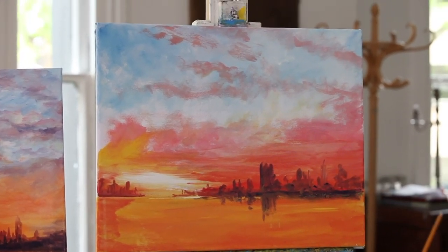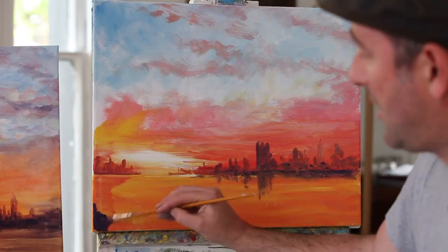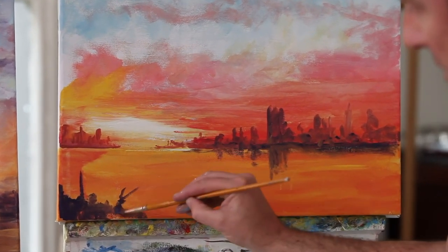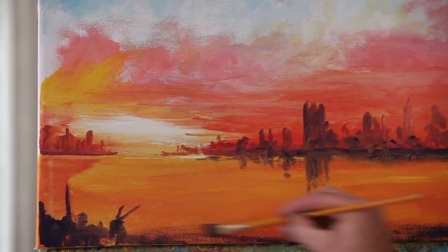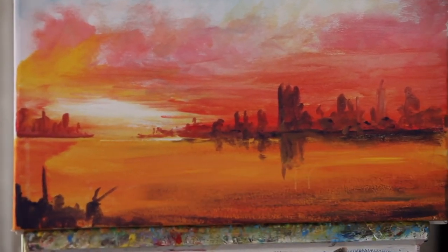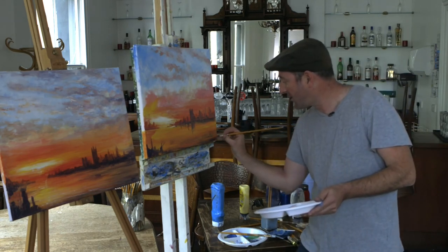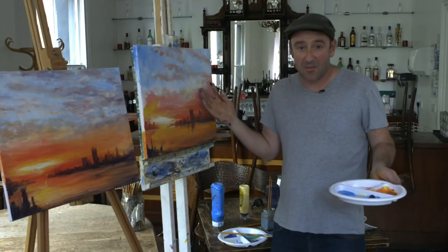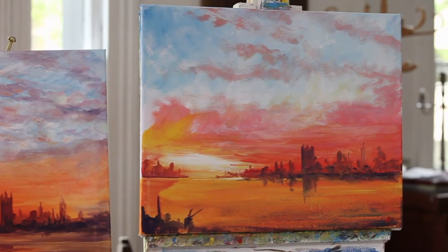We can keep building up these layers, but essentially we're there. We just need to sort out the foreground, which is even closer to you — whether it's a gate post or a person or a little man fishing. A little bit of purple on the front for added depth. Straight lines again — when you're happy, just sign it. We're done. One sunset. Well done everybody — we painted a sunset. I did it as quick as I could. I hope you enjoyed it, and we'll see you at the next one.